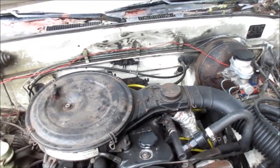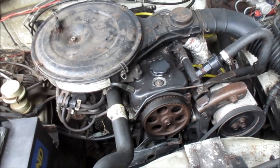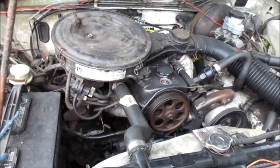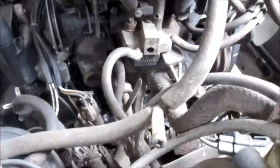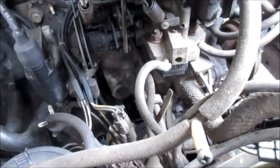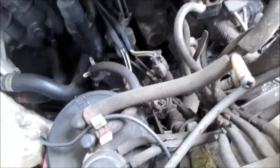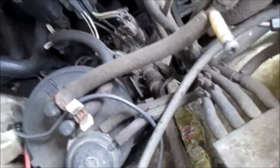Hey it's Bill the Handyman up here in Northern California. Today we're gonna put in a starter, and this starter is way under the intake manifold here, behind the fuel pump in that corner. You can kind of see it. I think I'm gonna take this charcoal canister out so I can get my hands up in there, take a look, and jack the rig up to see what I can see from underneath.